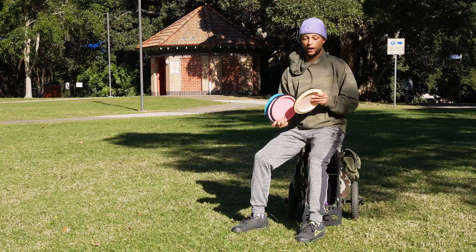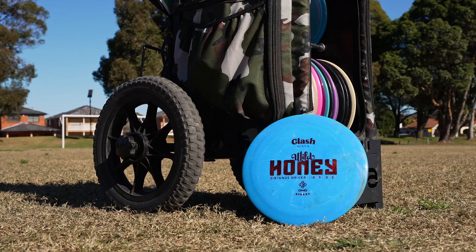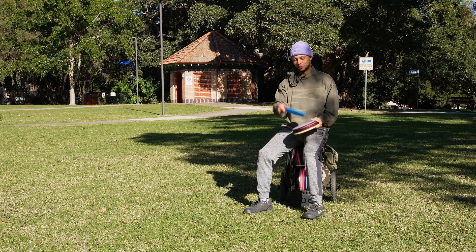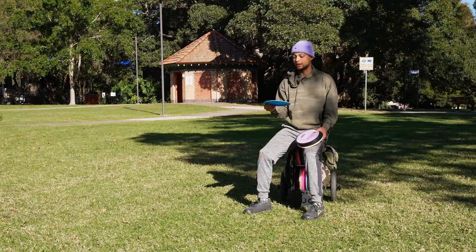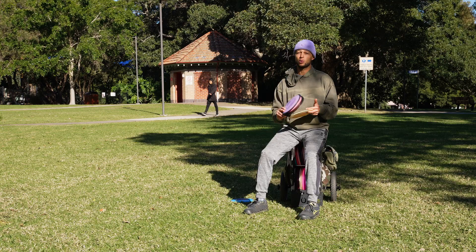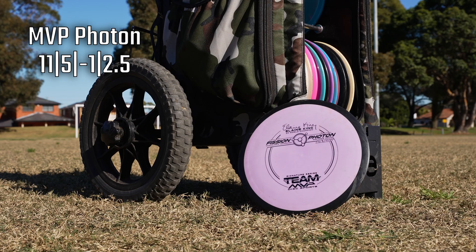Last but not least — the distance drivers. I only bag five, and three of them are the same disc in different plastics. Starting with my understable option: the Clash Discs Wild Honey. This doesn't get used very often — it's touchy. But if you get the angle, wind, and elevation right, this disc absolutely bombs. It's by far the furthest flying disc I've ever had my hands on, just very tricky to use unless I'm certain it won't turn over.